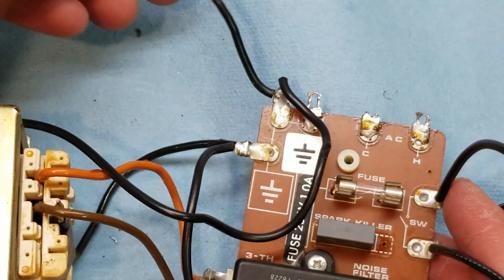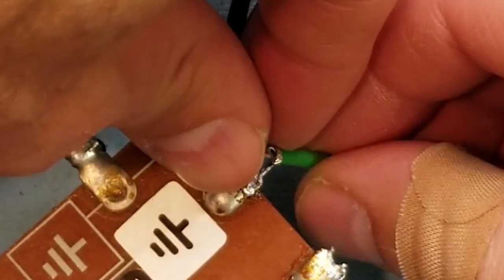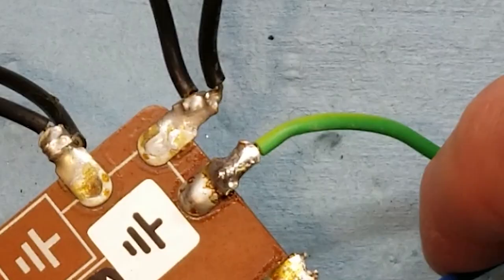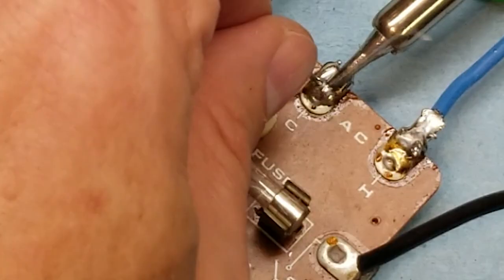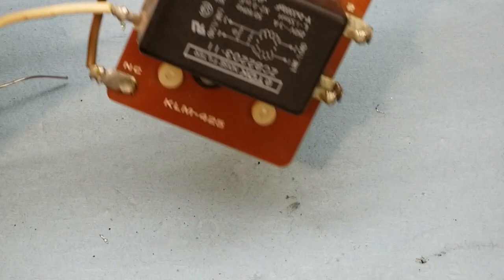Here's our ground lug, and we can solder our ground onto here. Our neutral, or blue, goes onto the end. And the hot goes in the middle — that's the brown one. This is going to take a little extra doing because I don't have a tab to physically connect it, so I'm just going to heat that up and tack solder it in place. So now we have our new panel connected to the old switching and fuse protection panel.